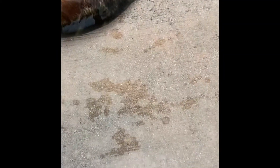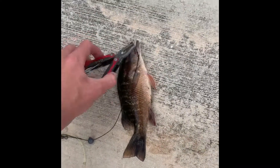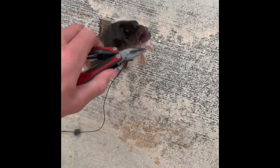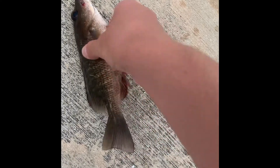Oh my gosh. Let's just get the tweezers. You never want to get bit or hooked by these guys — they have strong teeth and strong spines on the top of their head. So you want to hold them right there and toss them back. Be free!